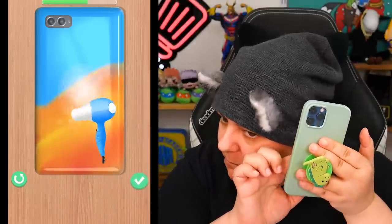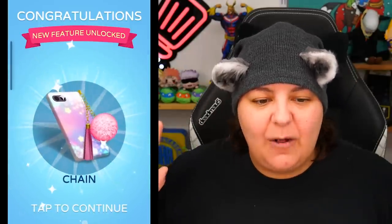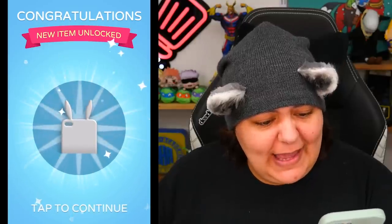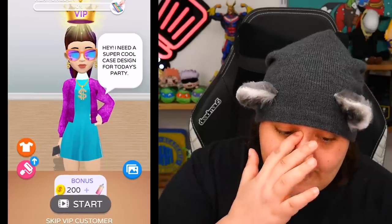The heat gun sounds more like a spray. I didn't do the top! And tap to continue — is that with an ad? It doesn't give me an option. Acrylic, three colors. What is that — lip balm? What am I going to do with lip balm? We do have clients! 'Hey, I need a super cool case design for today's party.' It must be the ice cream DIY music. We have to do a VIP order, which means watching an ad. Do I really have a choice? No, I don't.